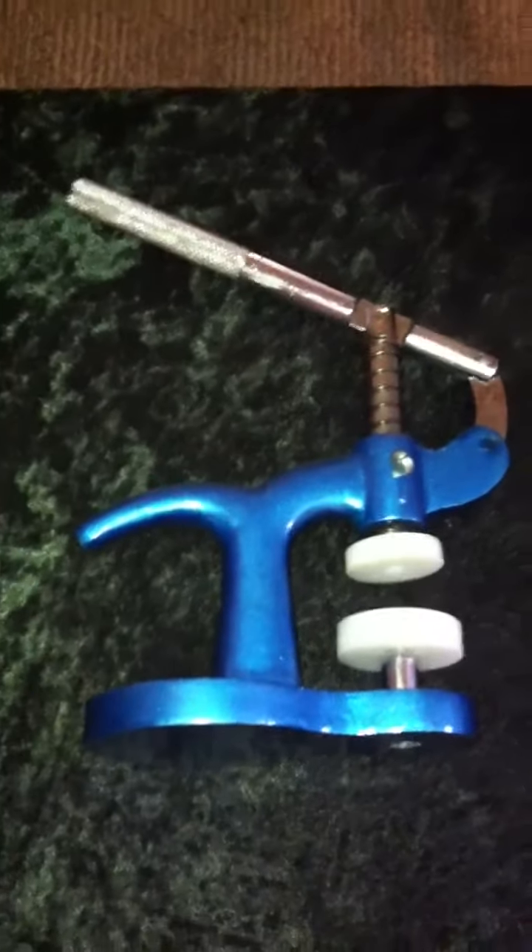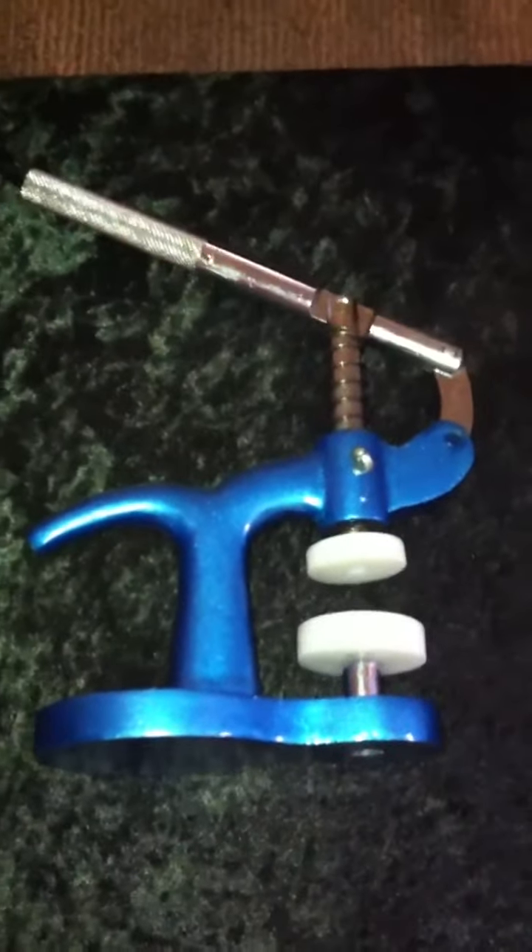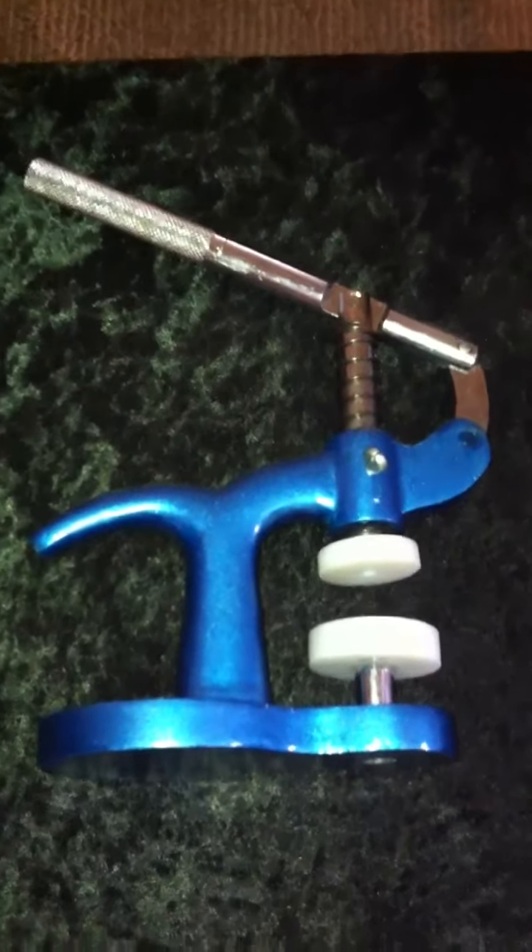The third tool we use is called a case closer. Once you have your watch opened and once you have changed your battery, this is what you use.